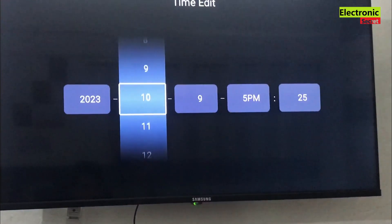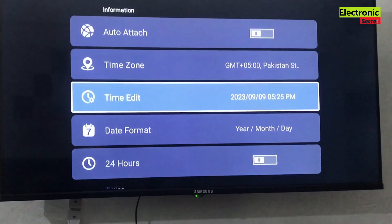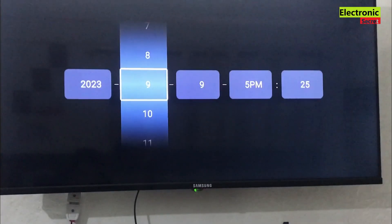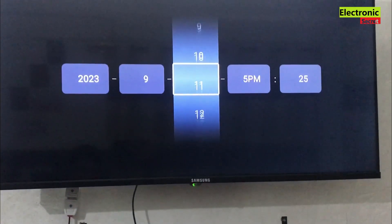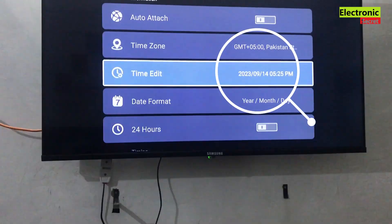I have updated the year and month and now I am updating the date. Now our time is updated.